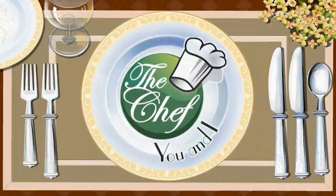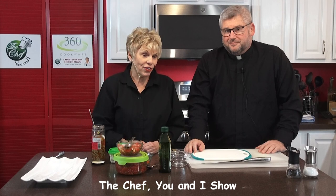Hi, this is Katherine Raker of The Chef You and I, and our guest chef tonight is my favorite chef of all, Father Andrew Umberg. Father, what are we making tonight? We're going to make some bruschetta. And some people say 'bruschetta,' but really it is 'bruschetta.' I know because I lived in Italy and no one ever said 'bruschetta' — they always said 'bruschetta.' Okay. Got it.